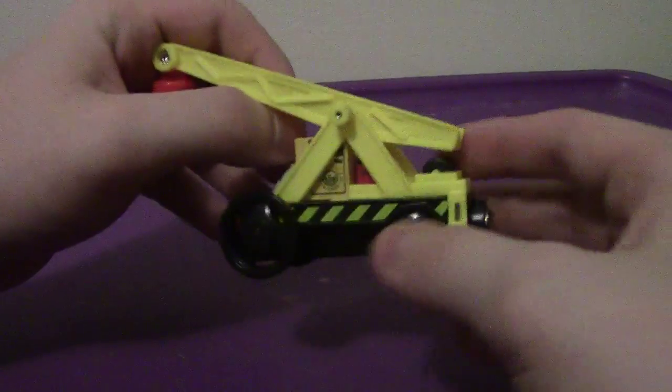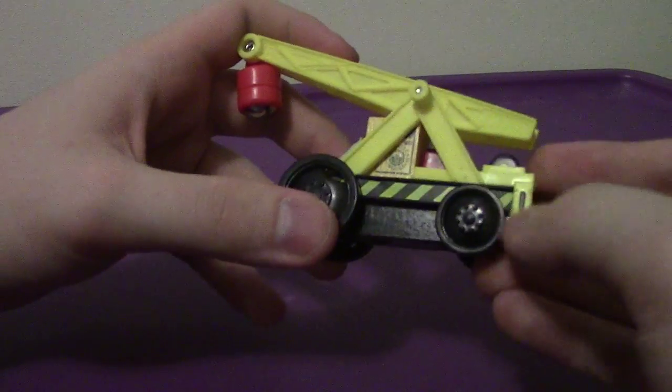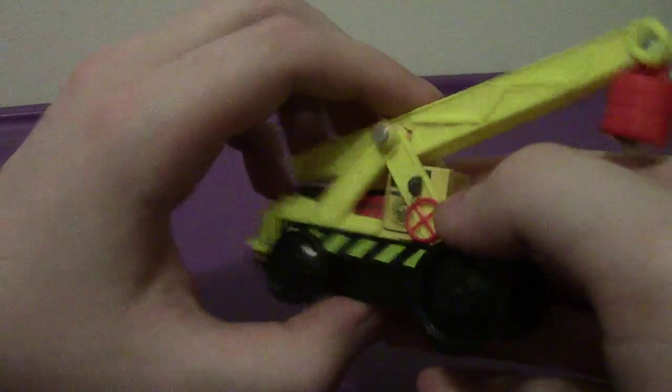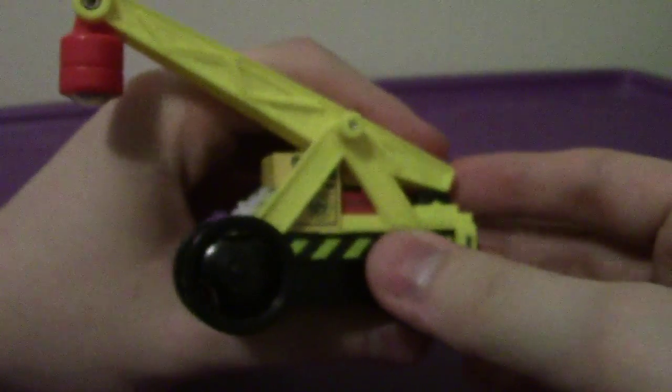As you can see he is a crane. His primary colors are mostly yellow. It just has the warning signs on his sides, so red for the crane. Has Sodor Steamworks on the sides. His face is very funny looking I must say — has the freckles. Not too bad.